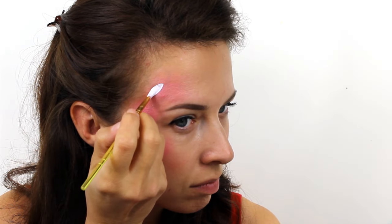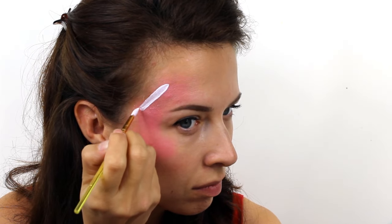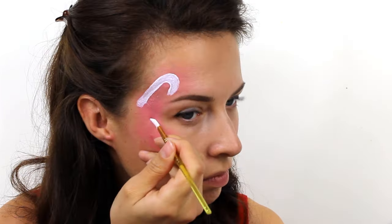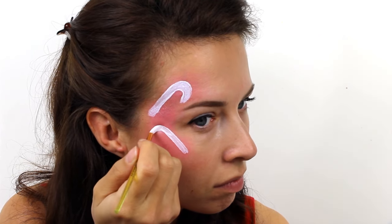For the candy cane, take a white Snazaroo paint and begin with a straight line, then right on the very top add a hook. Paint the second candy cane slightly lower down and this time change the direction of the hook to add a bit more interest.